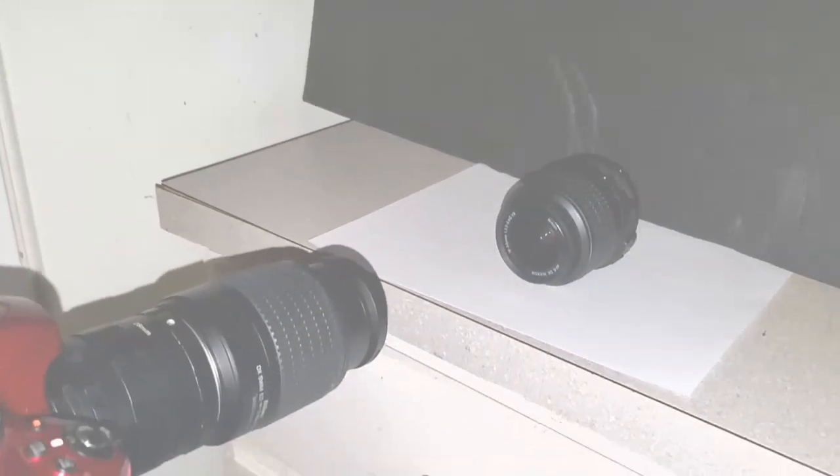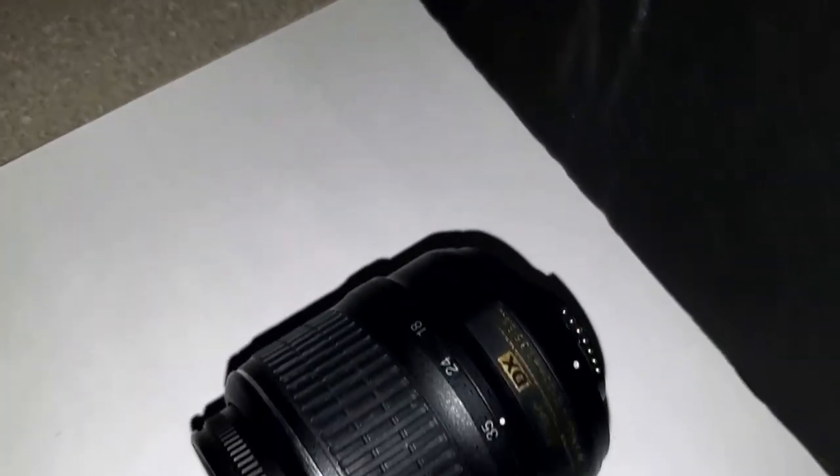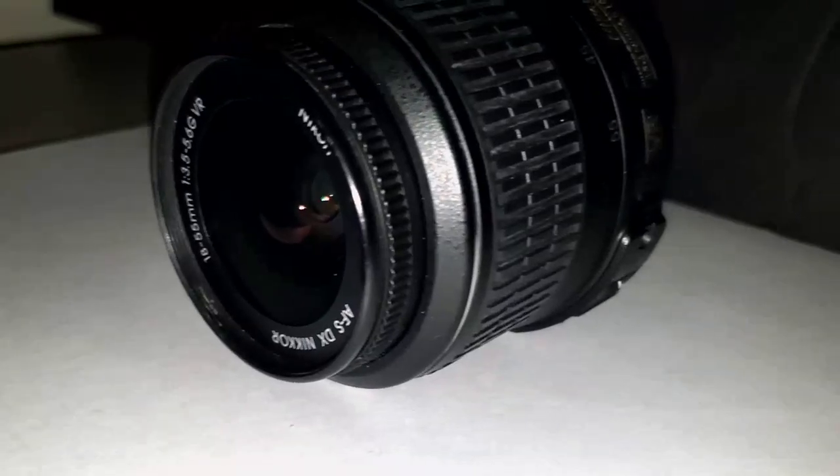Idea number 10 is to just use another camera lens. Basically just take a photo of the center of your lens and see what you come up with — it is insane. Now that I've shown you guys how to take the photos, we're going to jump right on into all of the edits and I will see you guys back here in a few.